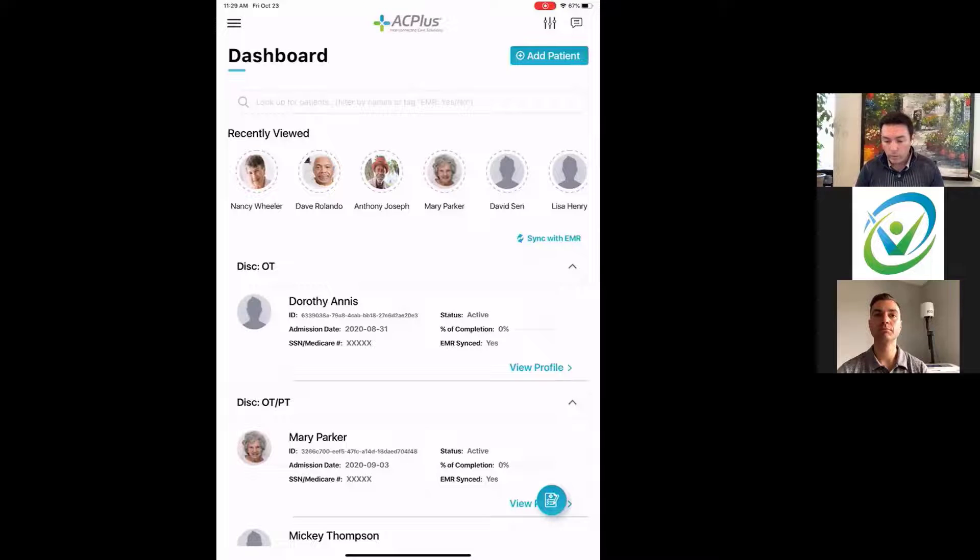Opening the AC Plus application, you land in a dashboard where patients are pulled directly from the EMR system — the system of record. Hitting the Sync button pulls all patient information into a viewable format on the tablet. You can choose which patient or discipline you're working with, continue documentation on the tablet, and when finished, transmit everything right back to the EMR system.